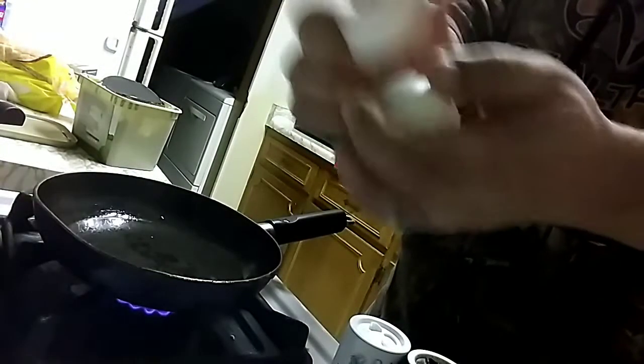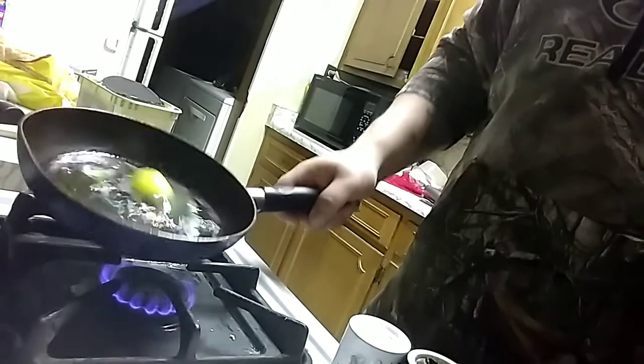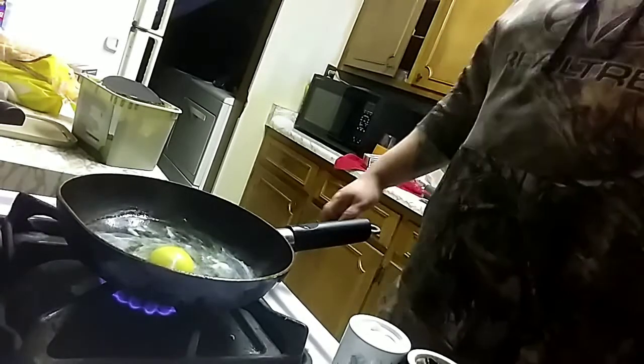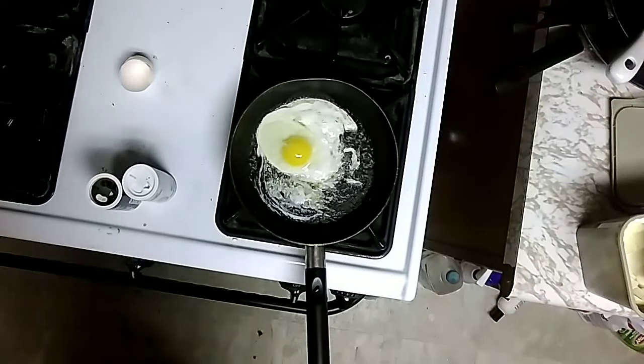You can take your eggs, crack them one at a time — don't do both at once, crack one at a time. Put it in your skillet. I like to cook my eggs one at a time; that way I get the full effect of the egg. And you just watch your egg cook — like so. You got your egg frying there.